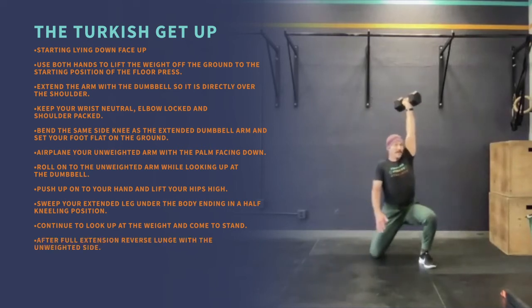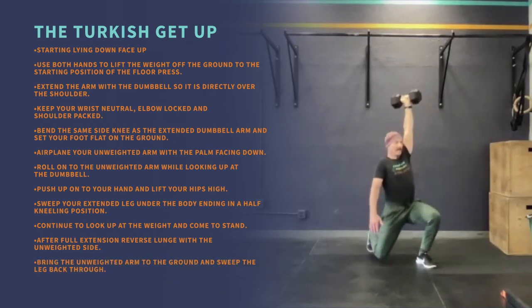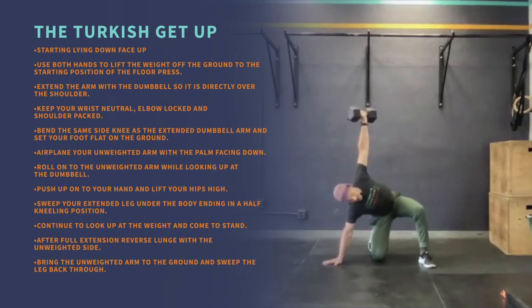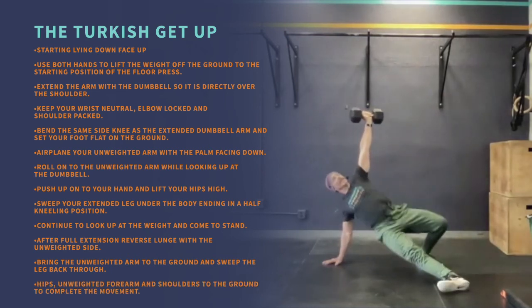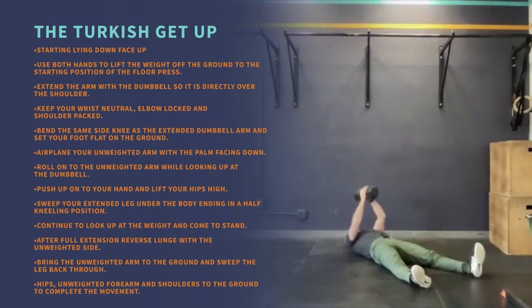Come to stand after full extension. Reverse lunge with the unweighted side, bring the unweighted arm to the ground, and sweep the leg back through. Lower your hips, unweighted forearm, and shoulders to the ground to complete the movement.